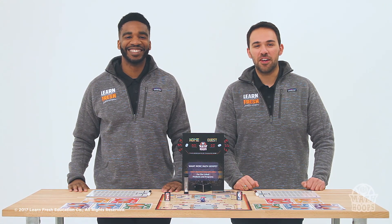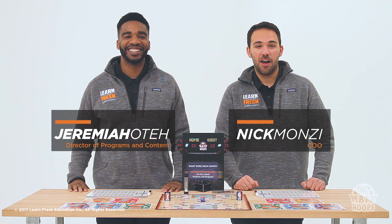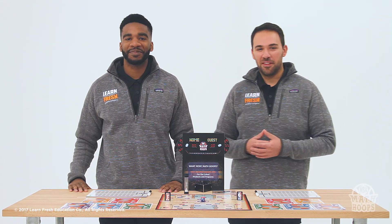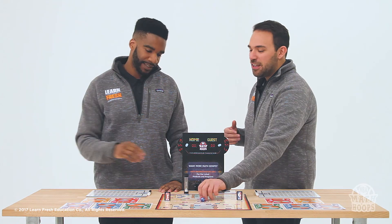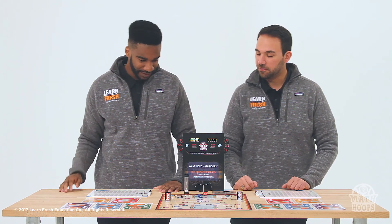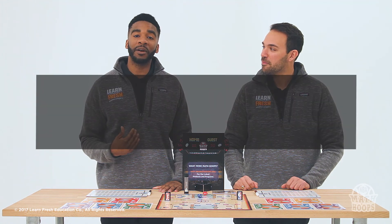Welcome to the NBA Math Hoops training video covering the tip-off and timing. At the beginning of every NBA Math Hoops game, we start with a tip-off. One player from each team will grab a die from the center of the board and roll. I rolled the higher number — I rolled a nine.